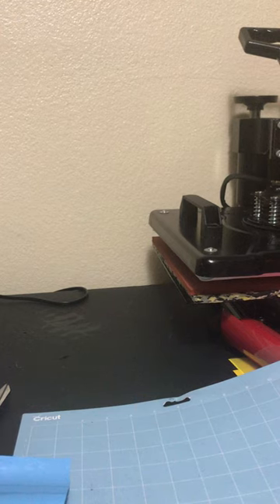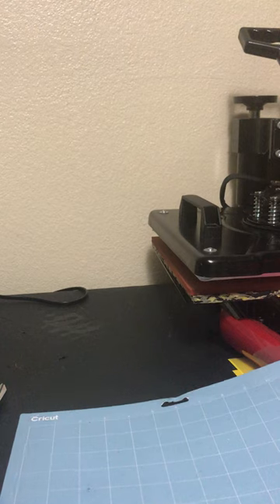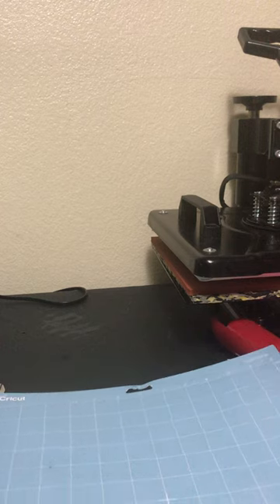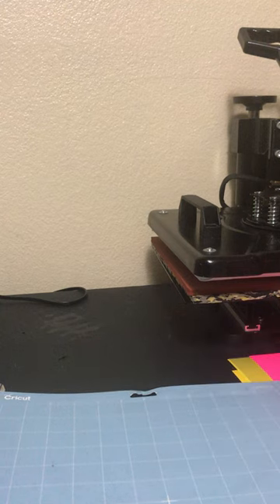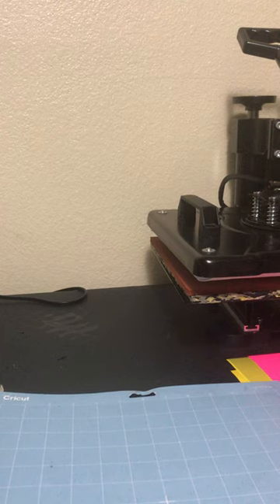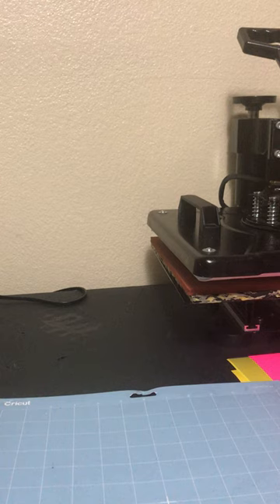Hello everyone. I wanted to get on here to show you how to use your Cricut machine if you just purchased one and you don't know how to use it. I want to make a few videos just to show you how to use it, how to cut, print, and do different things with it. So just comment down below if you would like to see a video and let me know what you would like to see, and I'll just make videos based on that.